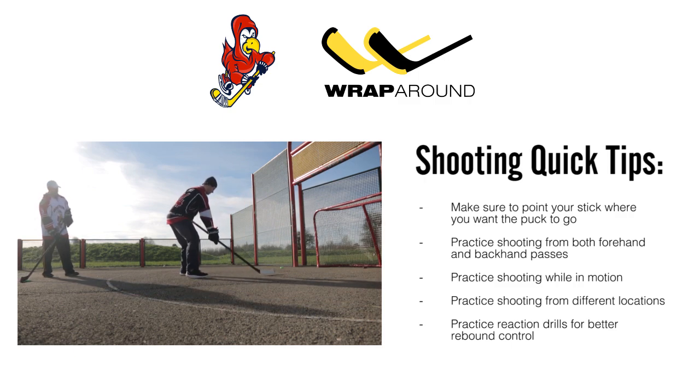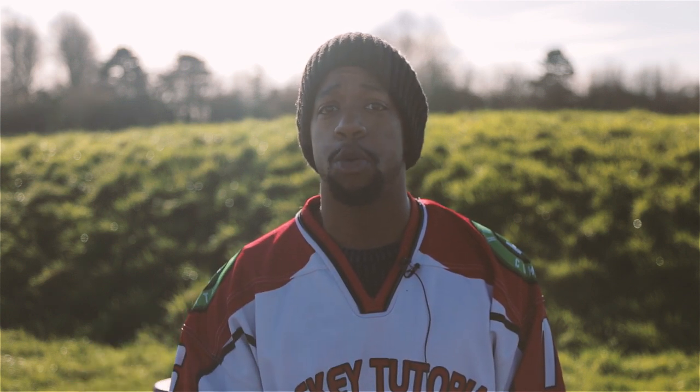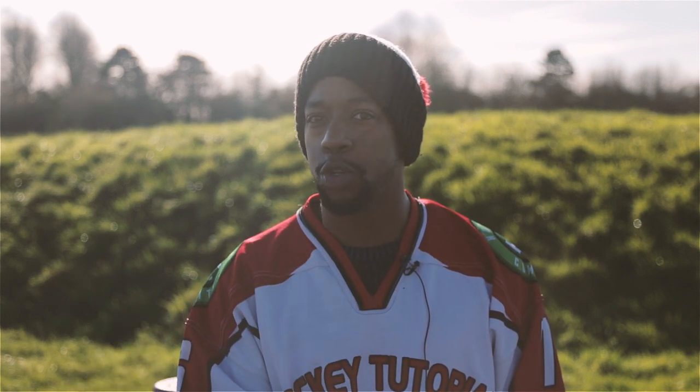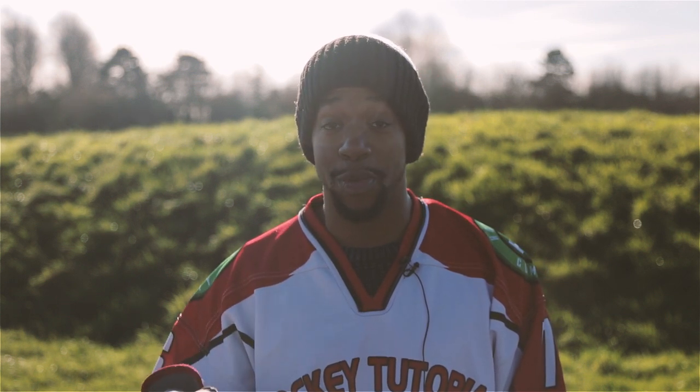Hopefully we've shown you a couple of great ways to practice skills that are transferable from off the ice to on the ice to make you a better hockey player. We want to know what you do when you're off the ice — what are your favorite drills? And if there's anything you'd like to see us shoot next, comment down below and let us know.